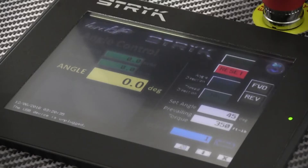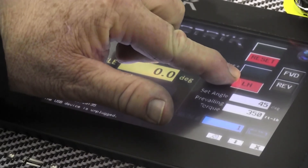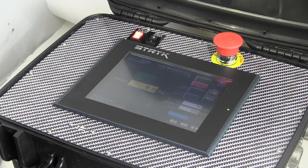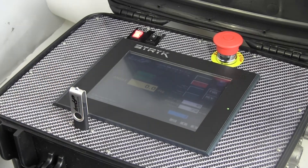The STRIKE program offers a user friendly interface capable of torque or torque plus angle operation with right hand or left hand threads. Torque angle mode allows a degree of turn to be applied in a loosening or tightening direction. The self-contained documentation system stores all the data and can be extracted via USB.